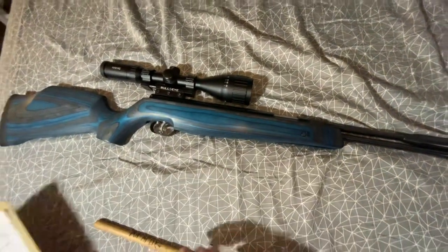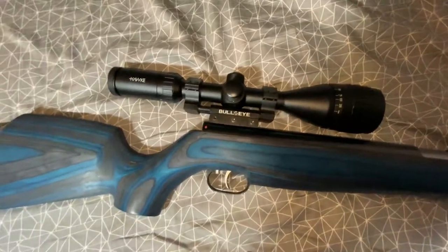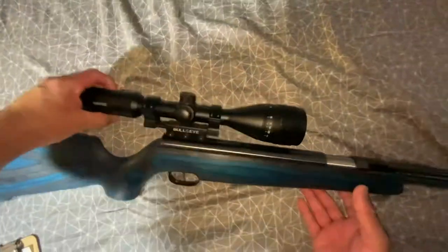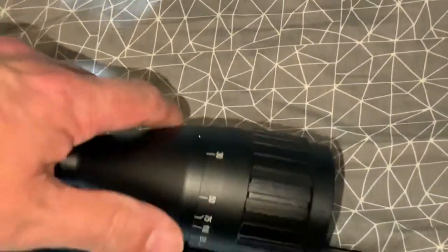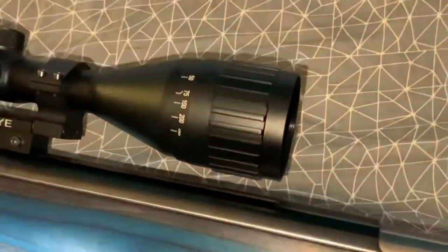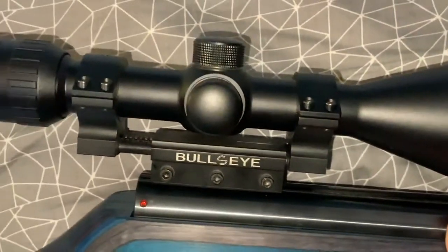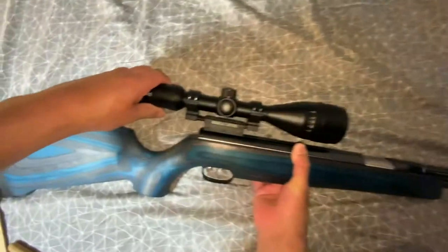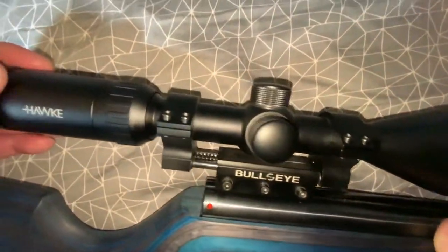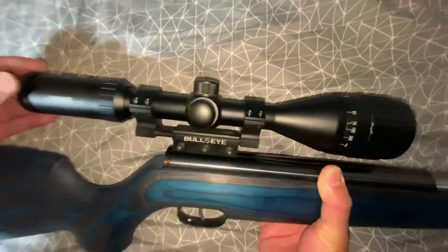I'm reviewing it to share it. The scope it's got is the Hawk Vantage 4-12x50 AO — adjustable objective — and these Hawk scopes are nice. It's on the Bullseye Diana recoil mount. Even though this rifle doesn't kick that hard, if you have a magnum air rifle blasting your scopes and ruining them, put this mount on and it'll make them last longer.